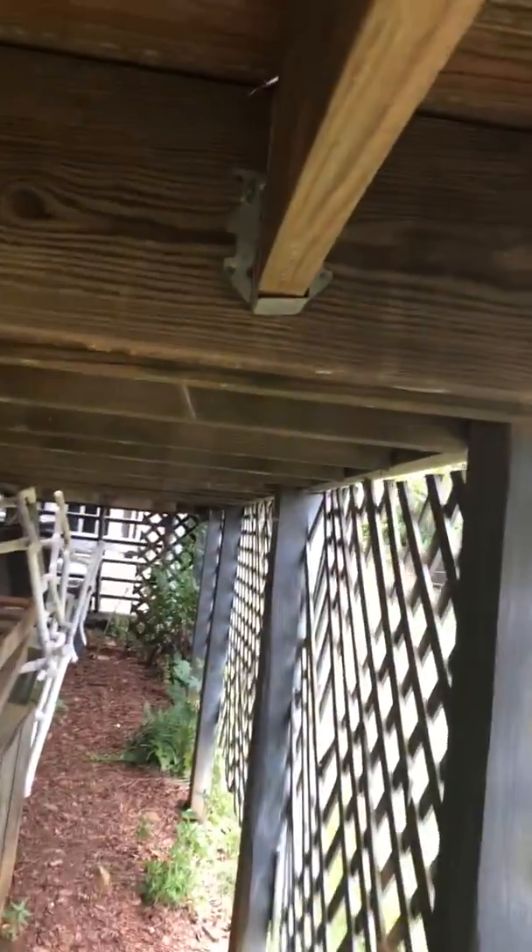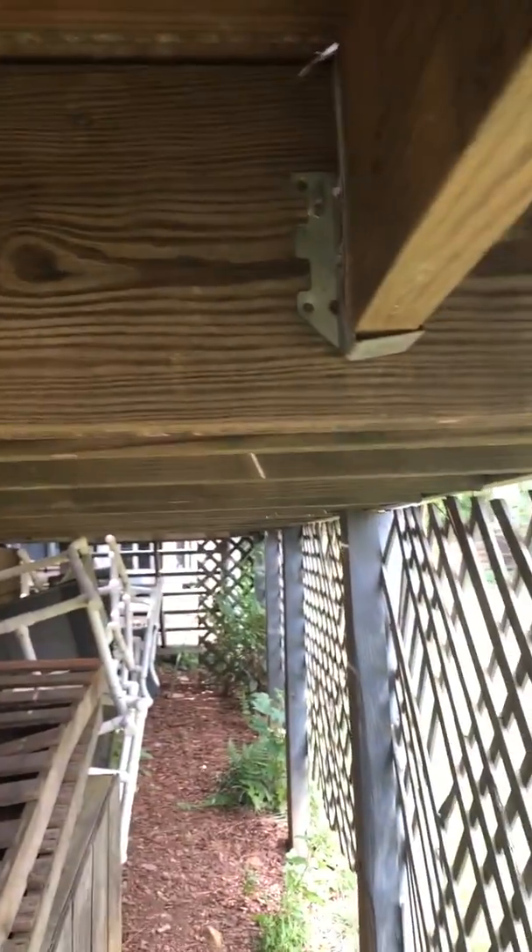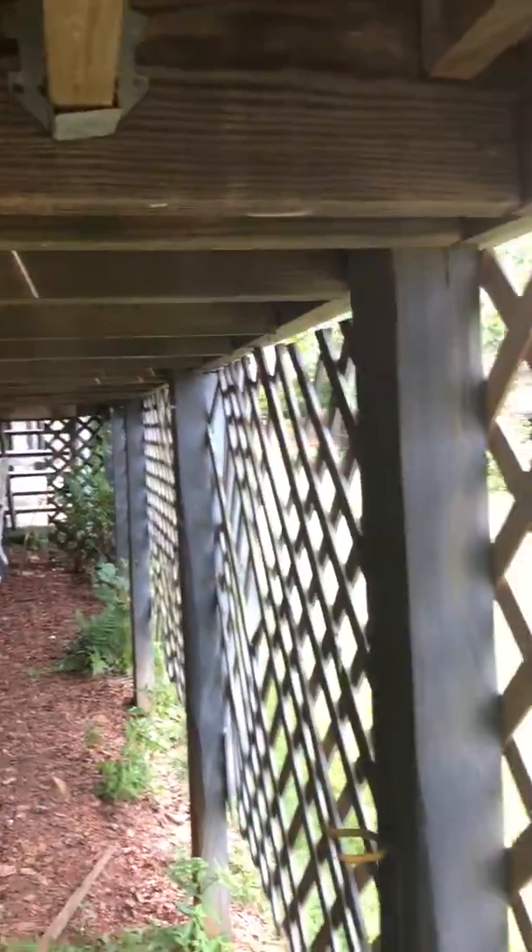You can see how this deck was constructed — you've got 2x8s here and they nailed them. These hangers are still in pretty good shape. When the guys have the deck pulled apart, they're going to come in here with the remaining holes and just drive some screws in for additional support. You can see where the deck is pretty tight, but because they nailed it, the outer rim board has actually pulled away in a few areas.